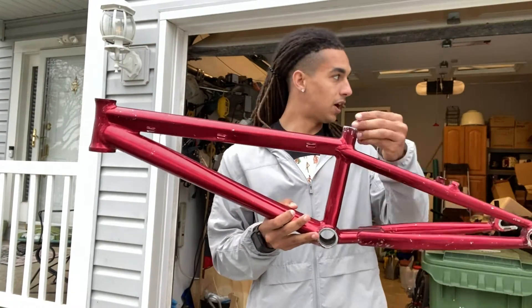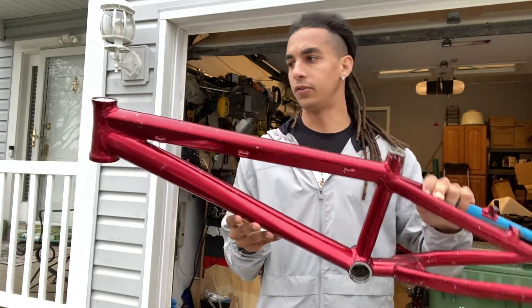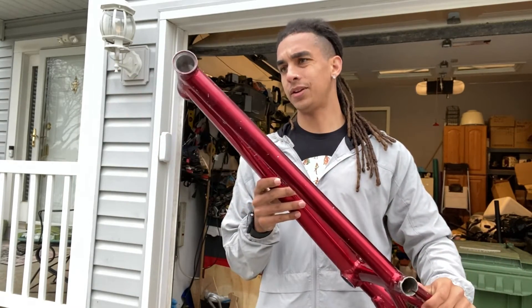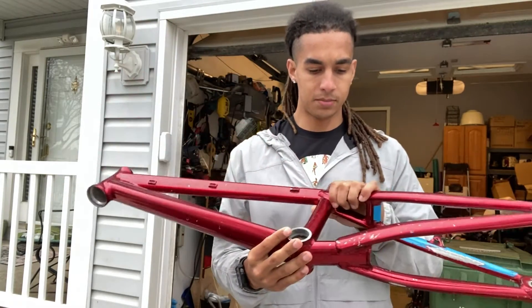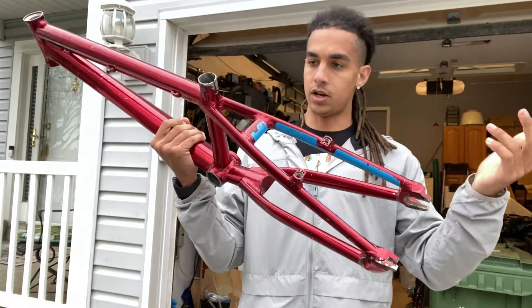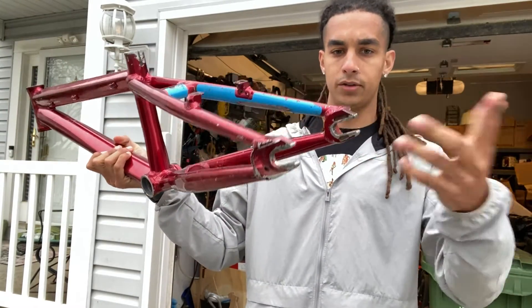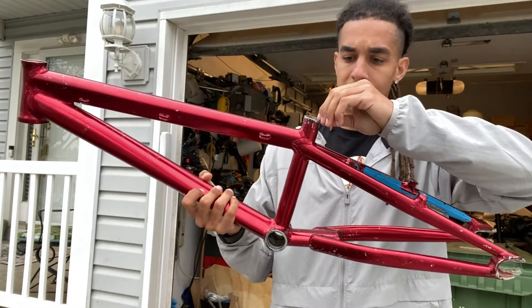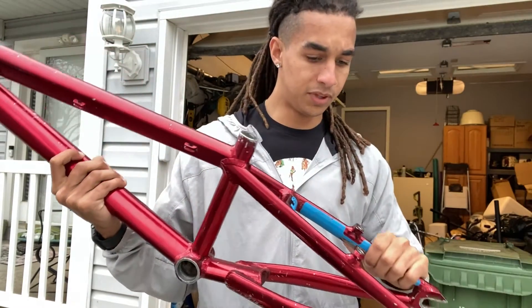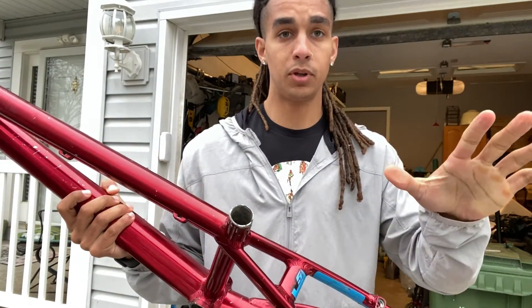This frame is like the father to my race frame, which is the RS7 — this frame came before it. It's still got a lot of the same features: tapered head tube, threaded bottom bracket, stronger triangle, and 15mm dropouts. So it's got basically everything that my current race frame has.